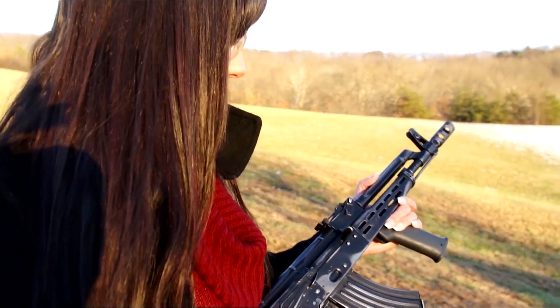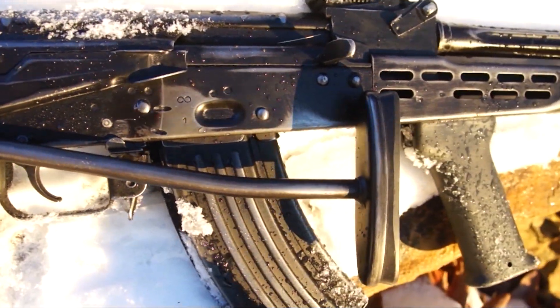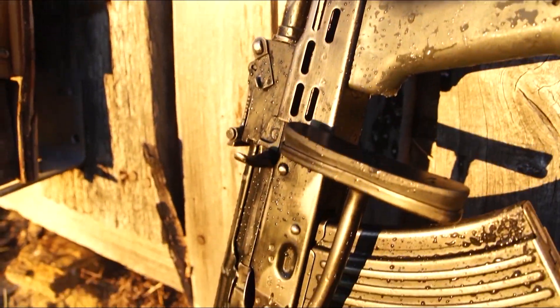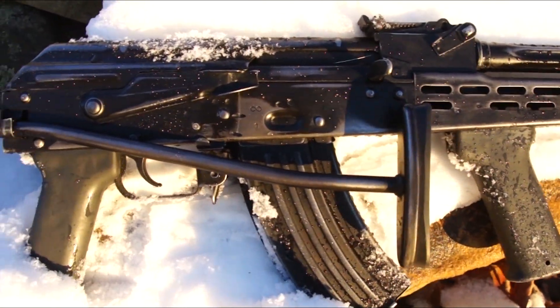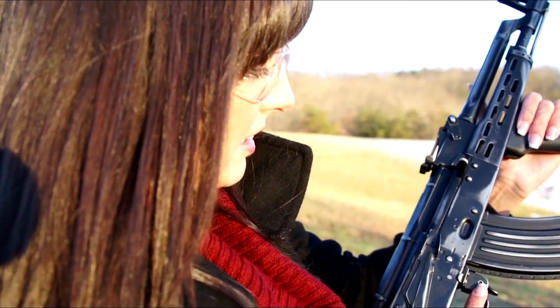What do you think of it? Oh, I think it's really nice. I actually thought before you did the custom Battlefield pickup look that it was ugly. So the Battlefield pickup look gave it some character, and I like how you did the mag to match as well. It shoots very smoothly, it cycles well. The recoil isn't bad at all. I really like it. Good job.